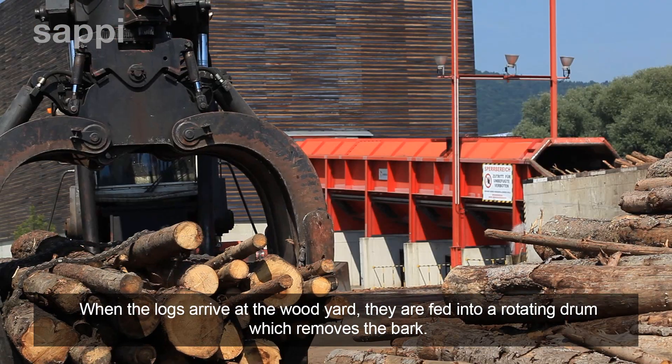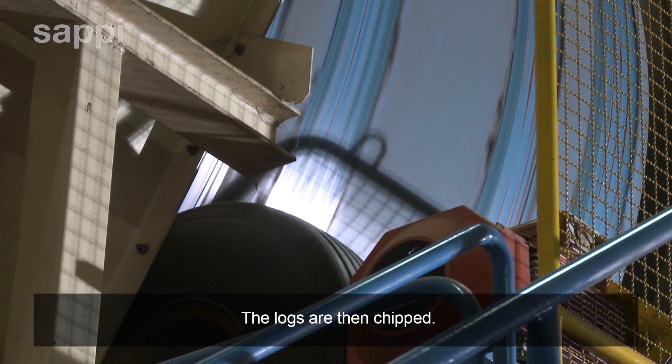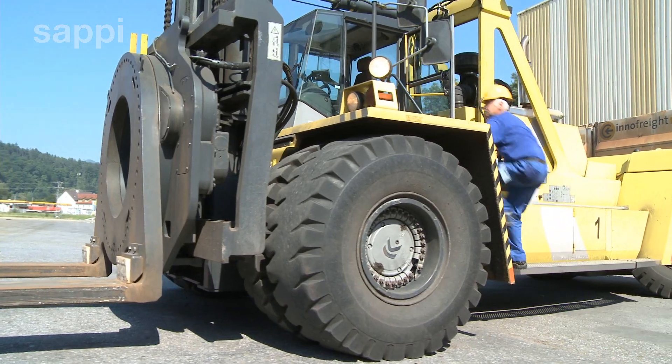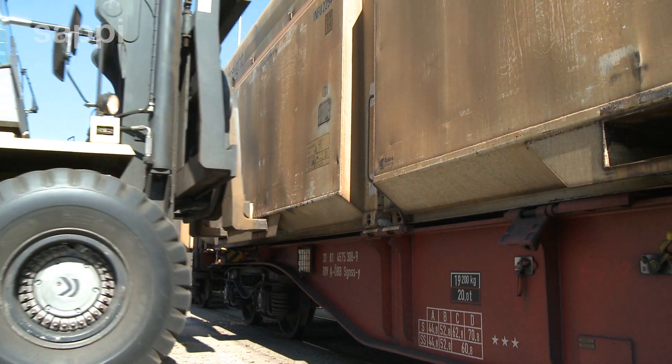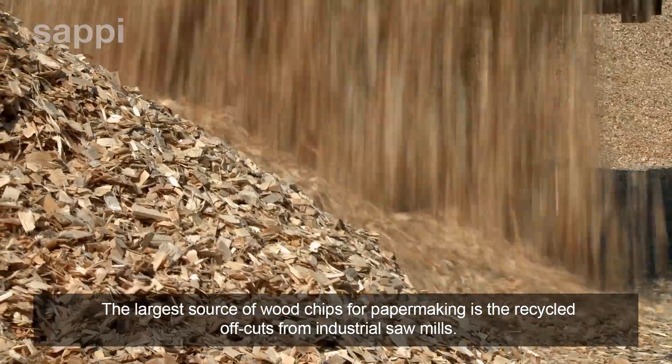When the logs arrive at the woodyard they are fed into a rotating drum which removes the bark. The logs are then chipped. The largest source of wood chips for papermaking is the recycled offcuts from industrial sawmills.